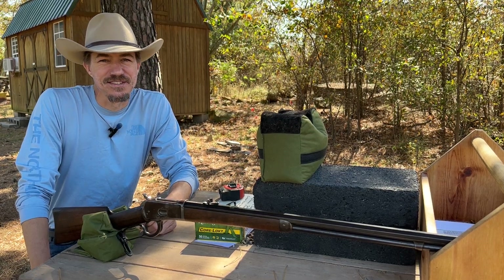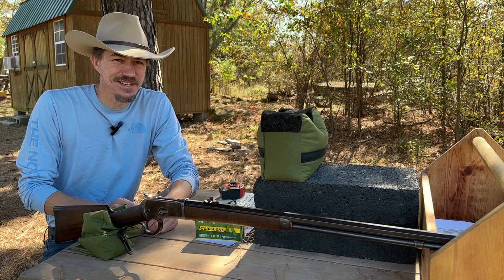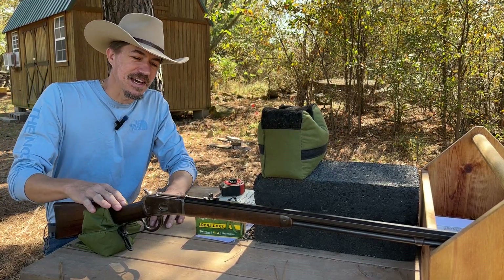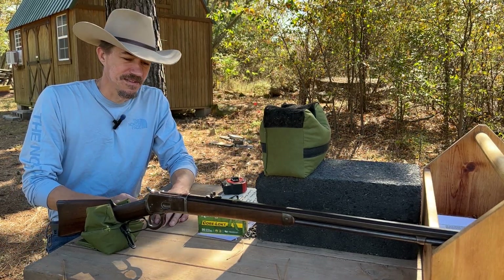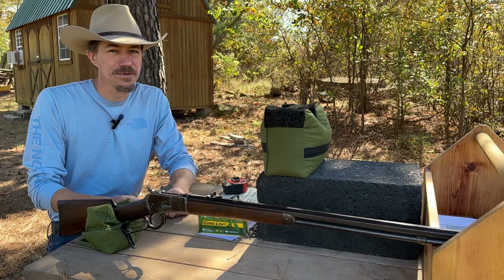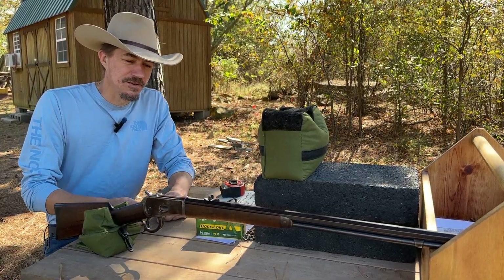Hey guys, welcome back to the channel. It's fall, so you know what that means — we got to break out the Winchester 92. Now this was released in 1892 and ran all the way to 1945. In fact, it ran so long that they changed the name from the 1892 to just the 92.